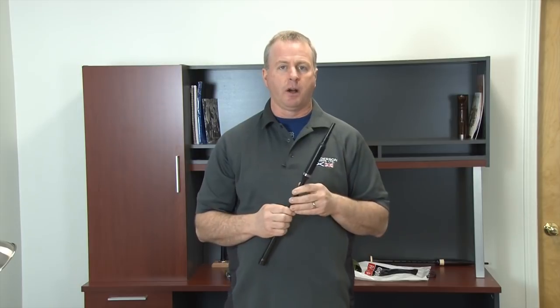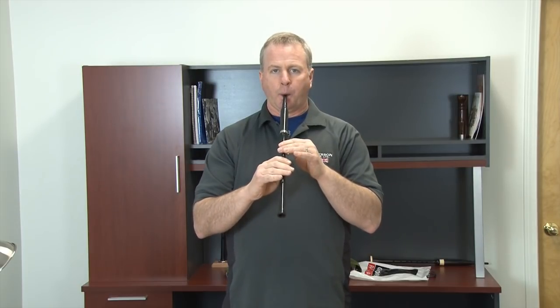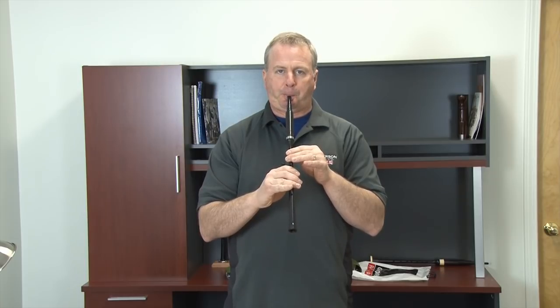Over-blowing a practice chanter reed is also possible, and that will result in the cut off or shut off of the chanter. This is showing that we are blowing too heavy — too much pressure for that particular type of chanter.